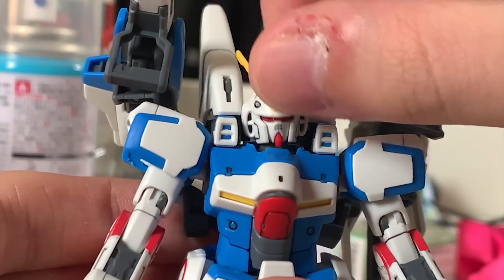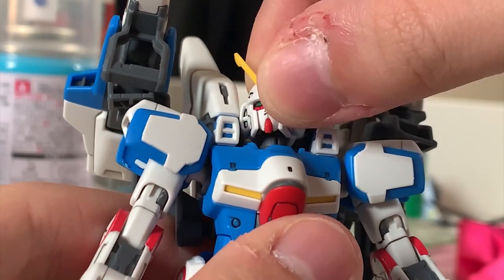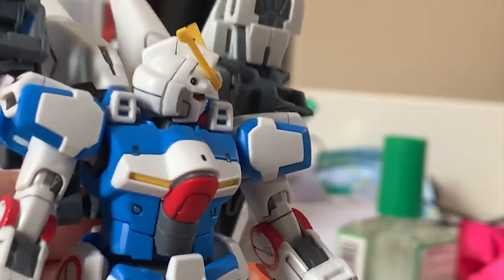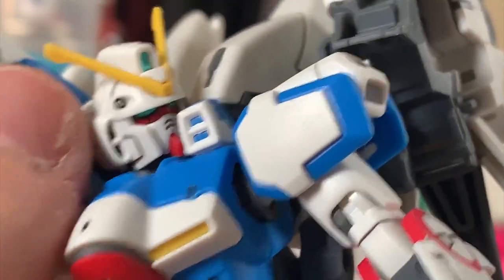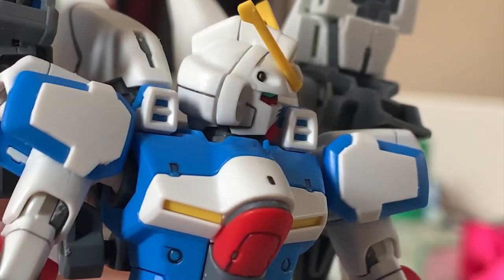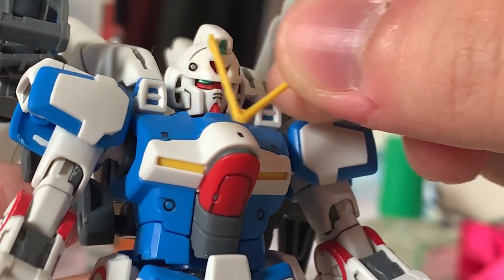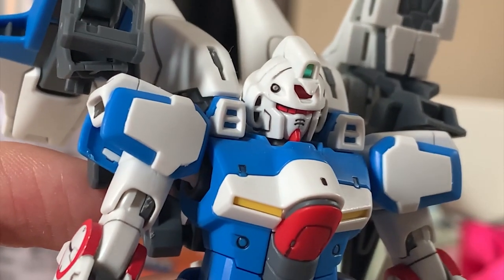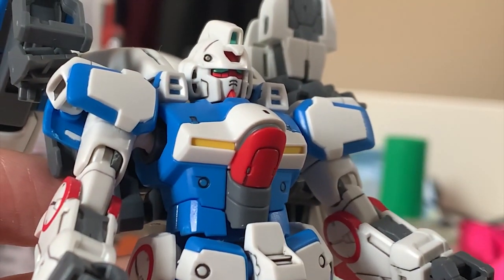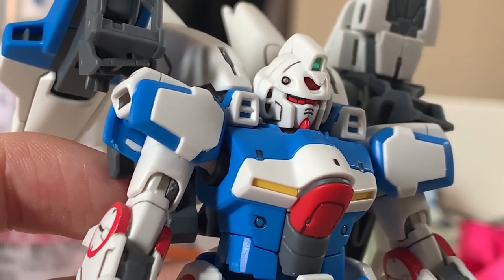Let's look at the head first. The head this time uses a brand new connection part instead of just regular polycaps, so the head articulation is pretty fine — it can move 90 degrees. The V Gundam's head is actually pretty small. The only thing I don't like is that there is a black sticker inside the vents, so there's a gap when you assemble the head. Also, the 2nd V contains the same problem as the Victory Gundam — the antenna is very easy to fall out. Bandai did give you two antennas in the runner though, so keep the spare. My recommendation is just superglue it.